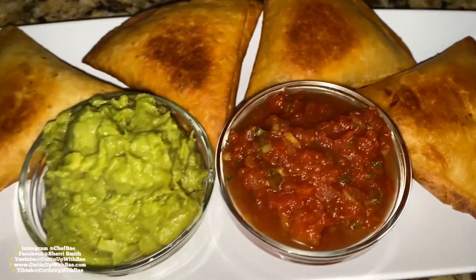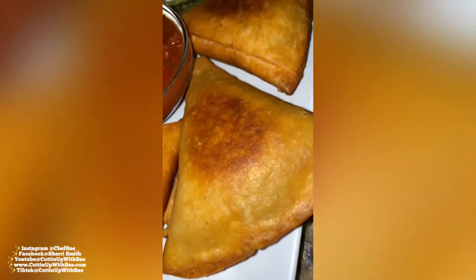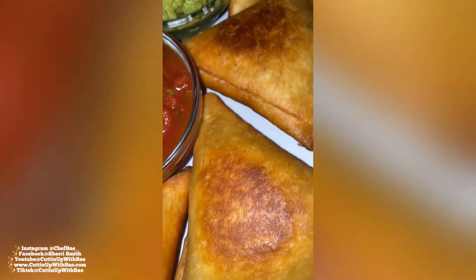Trust me, they taste even better than they look! Hit that like button and make sure you stay tuned for more videos. You guys have an awesome afternoon, I'll chat with you soon — love you guys, bye!